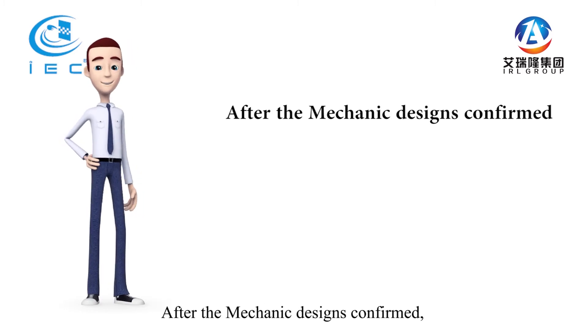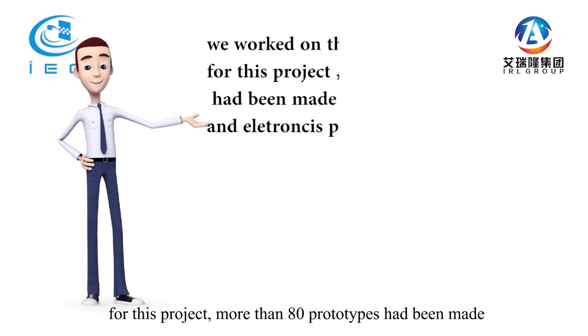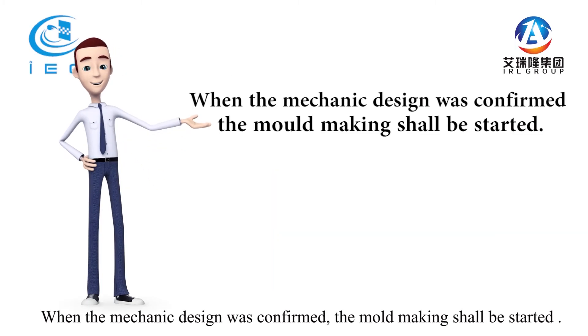After the mechanic designs were confirmed, we worked on the prototype mock-ups. For this project, more than 80 prototypes had been made to check the mechanics and electronics performance capabilities.